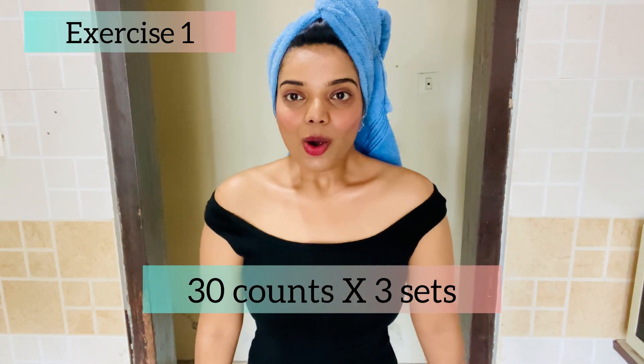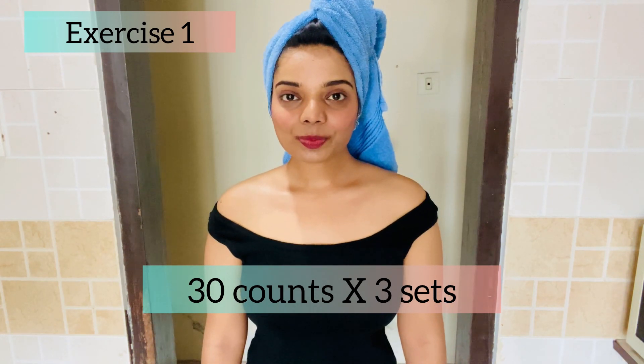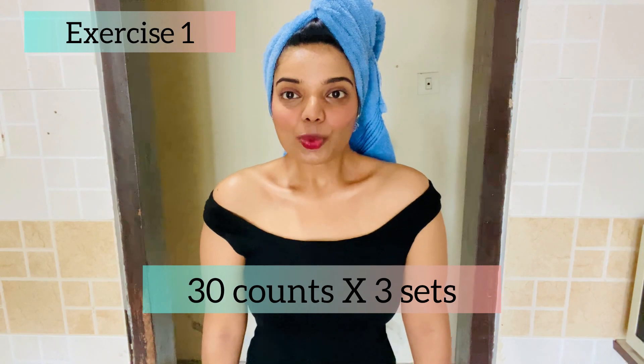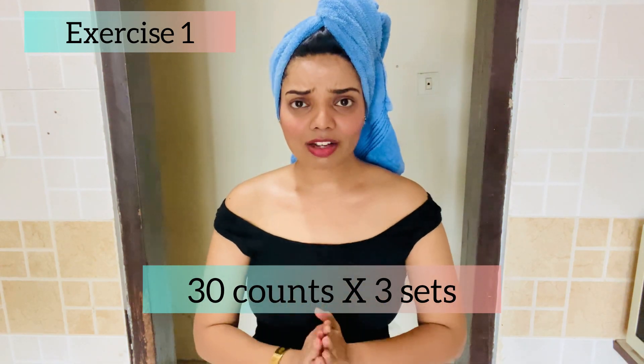Let's do our second and third sets — 1, 2, 3... up to 30. For this first exercise, keep two things in mind: do it very slowly and gently, don't rush. Make sure you tighten your shoulders, hold them stiff, and then just release. That is our first exercise.